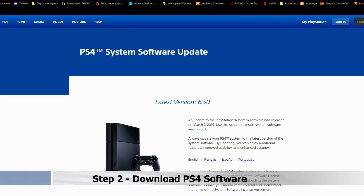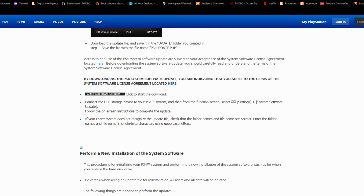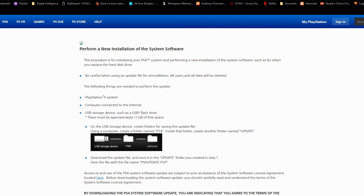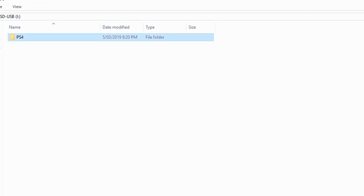Step 2: Download the latest PS4 operating system software to your PC via the link in the description. This will download the PS4 update.PUP file. Insert your flash drive into your PC and create a folder called PS4. Inside this folder create another folder called Update. Then copy the PS4 update.PUP file from your PC into that folder.